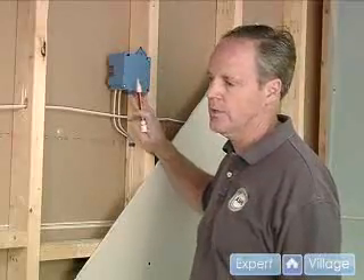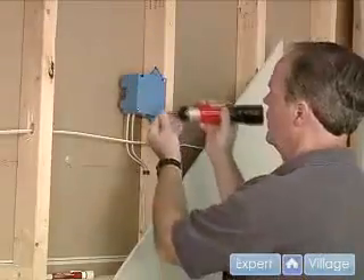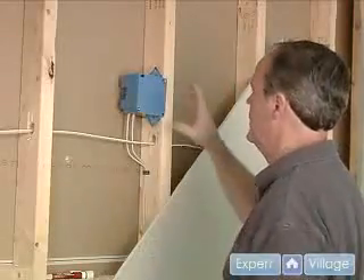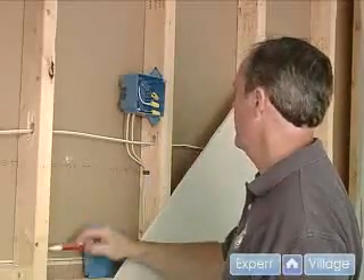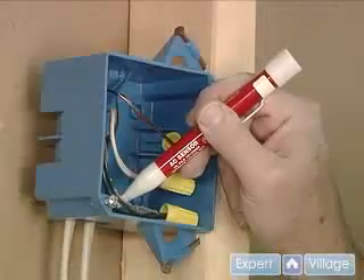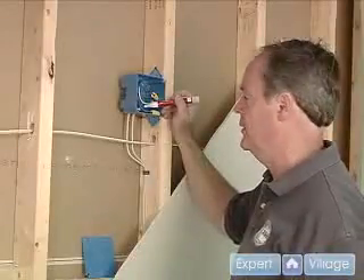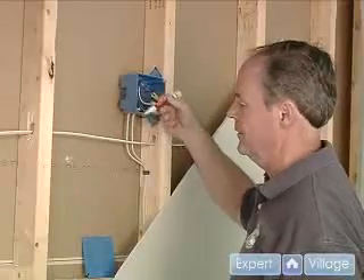But after we take the cover off, we're going to check again. So let's remove that cover. I'll take the face plate off — you don't have to take the screws completely out. And we're going to double check the wires inside to make sure they're not hot. I check all three just in case someone has something wired incorrectly. And then, of course, if it was hot, we'd have the red light lighting up.